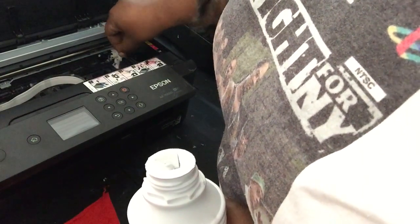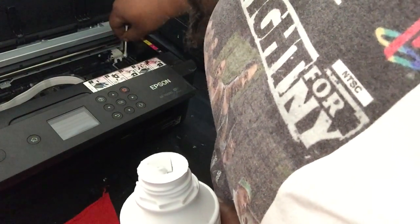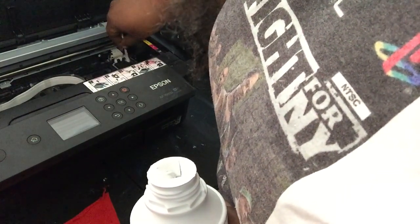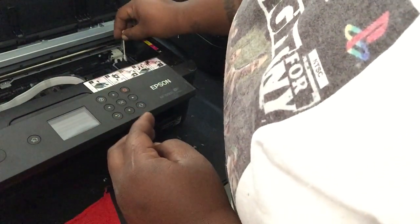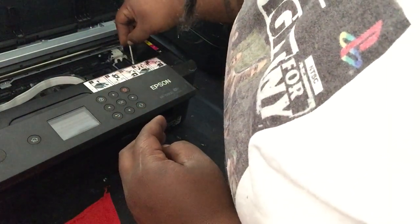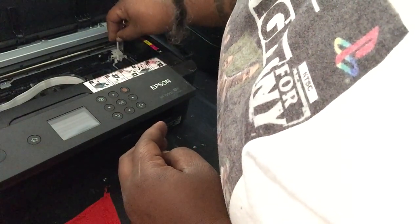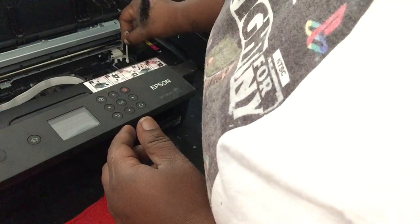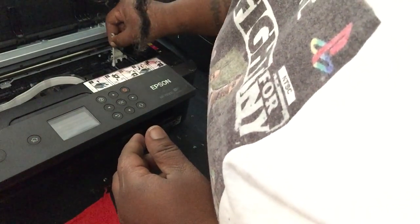I typically do this every day, so it's not that bad. I want to keep getting flawless prints. I have had one clog, but I figured it out — I should have shot a video. But basically, if you get a clog, you just want to run your carts with cleaning solution to push all that dry ink through. That worked for me. And I got a few sets of cartridges and I just switched them out, and boom.